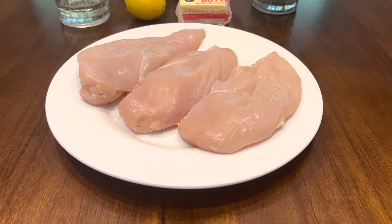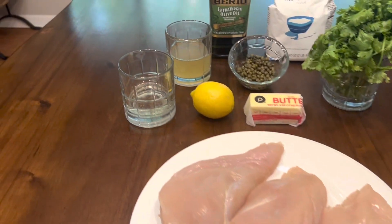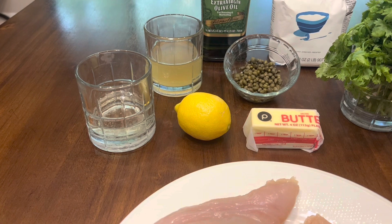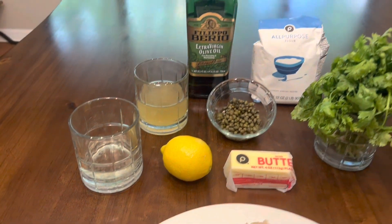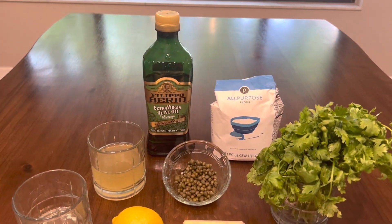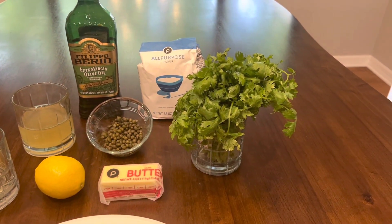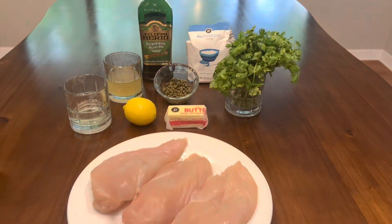For this recipe you will need some chicken breast, some dry white wine, chicken stock, lemon, butter, capers, extra virgin olive oil, all-purpose flour, and some fresh parsley. And that's everything.